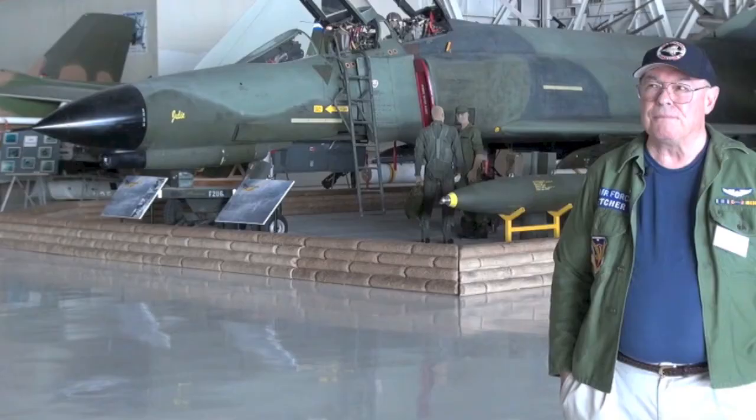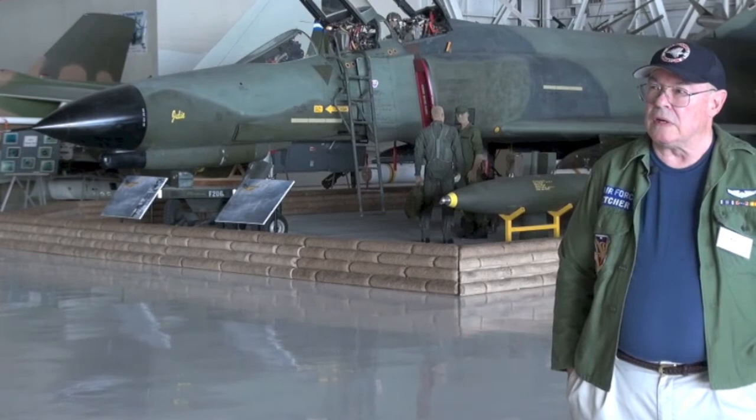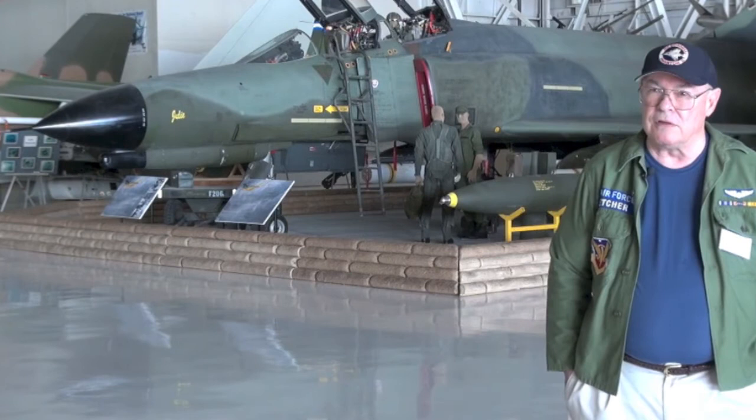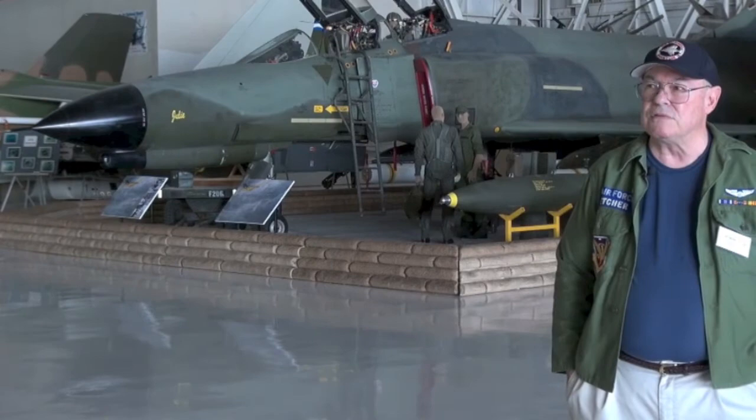We came back and landed one time, taxiing into the parking place, and the crew chief is out there giving us the signal — his head's going like this. Well, we had 52 holes in the side of the airplane and we didn't even know it. One of my best friends in pilot training, a guy named Barry Bridger — his flight got hit by a SAM and his airplane went down. He spent four and a half, five years in the Hanoi Hilton. All we heard was that he'd been shot down, and thinking back on it, my initial reaction was just being numb. It's a loss.